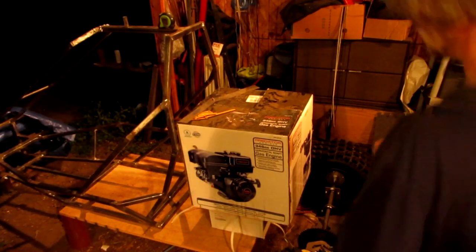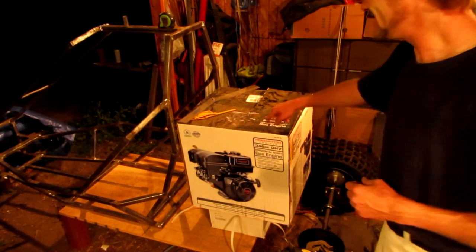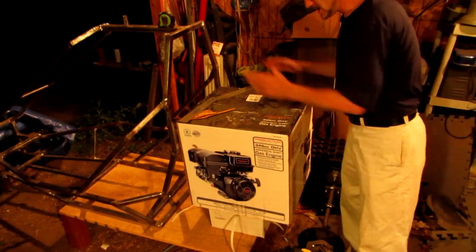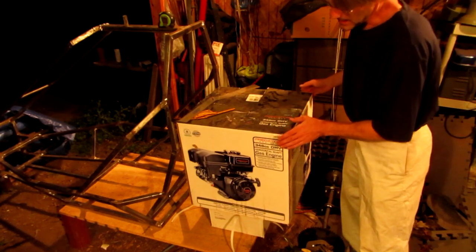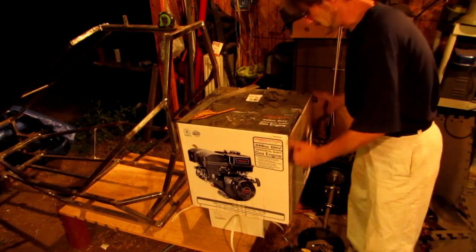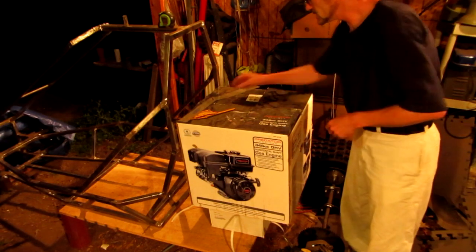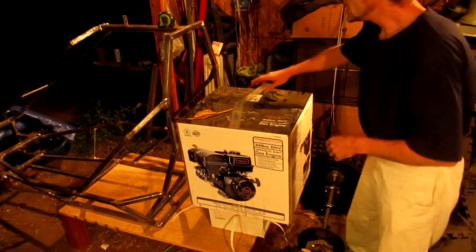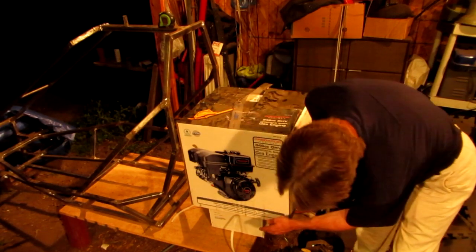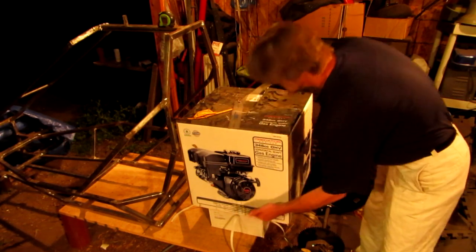I'm going to show you what I'm using as a template for my rear end — the box that the engine came in. Since the engine comes in this size of box, it would probably be a good idea to use this as my filler, because if the engine goes in there and I design my frame around the box, the engine's obviously going to go in the frame. I'm going to be bringing bars down, going up underneath. I have a shipping box and a board up underneath here to raise this up to the distance that I want it to be at.